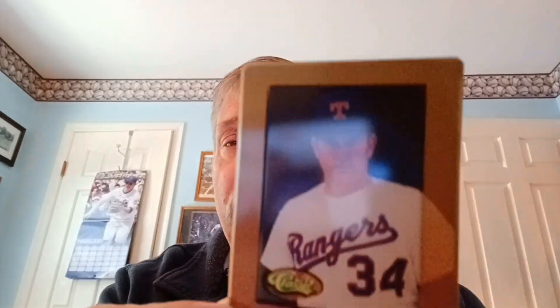California Angels, Spring Training. And the last card is Texas Rangers — typical Nolan Ryan stare down. And what I'm going to do is a recap — I'm going to show you all the cards laying flat. I'm going to turn the camera around.